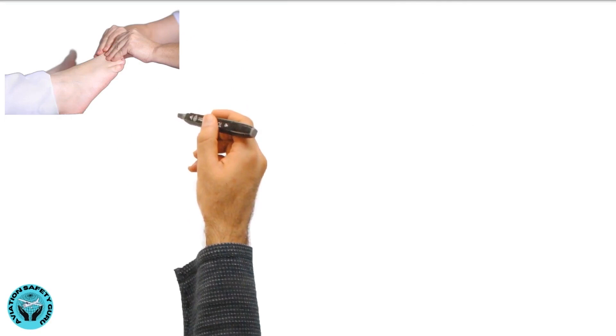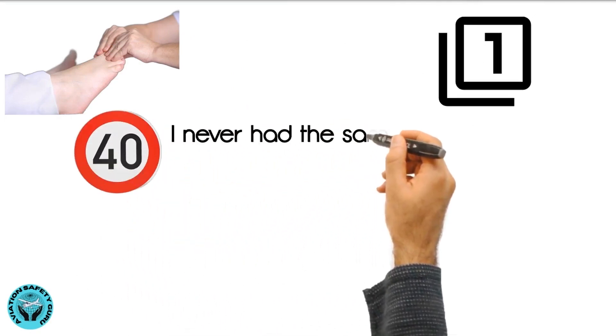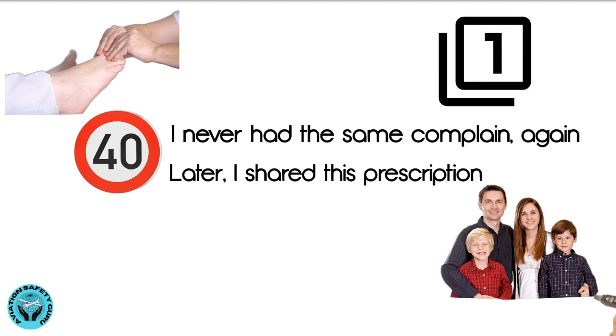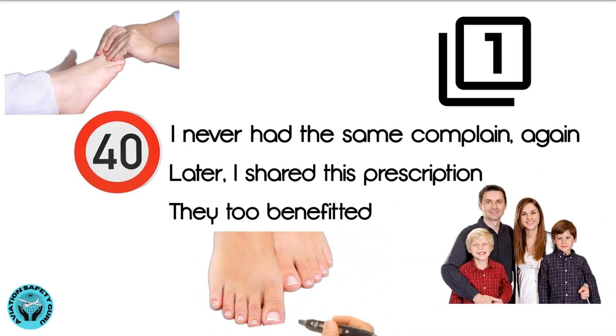I used this treatment only once, and for the last 40 years I never had the same complaint again. Later, I shared this prescription with many among my family and friends. They too benefited and are living with healthy toes.